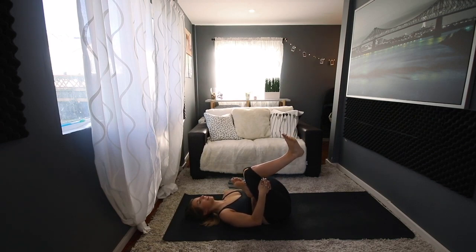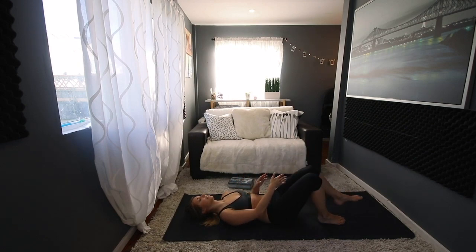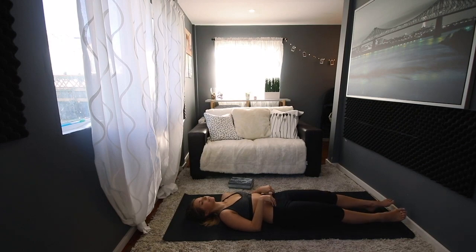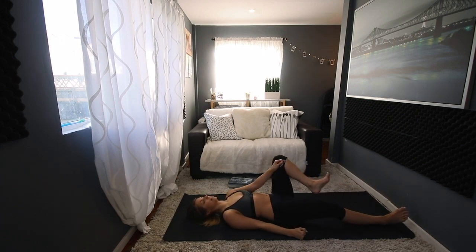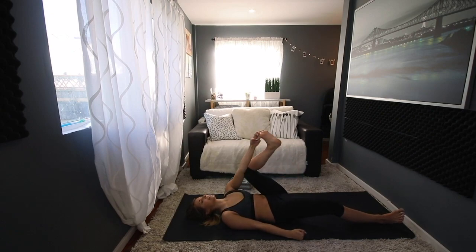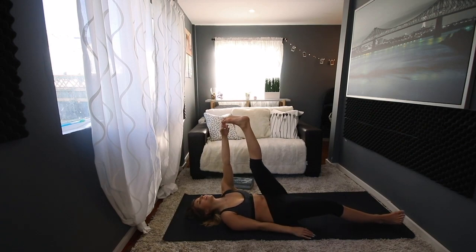Now we'll bring our hands to our knees and slowly open our eyes, letting the daylight in. If you're not interested in the sexual aspect or you're a little intimidated by it, you can just continue breathing the way we just did or with regular breath. However, if you are interested in working in a little bit of a sexual manner, then we're going to take this time to practice some kegels.